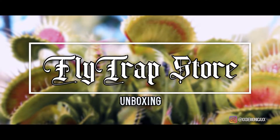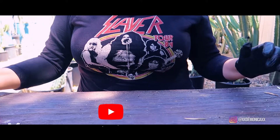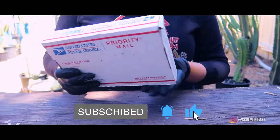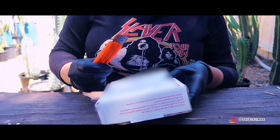Hello and welcome to my YouTube channel. Today I have a Flytrap Store unboxing for you. The Flytrap Store is located in southern Missouri and run by husband and wife Matt and Leah. I highly recommend them and they are one of my favorite online stores to purchase Venus flytraps from.